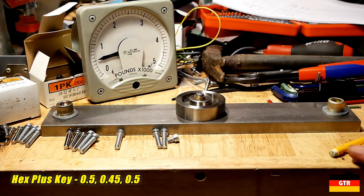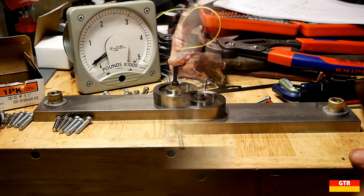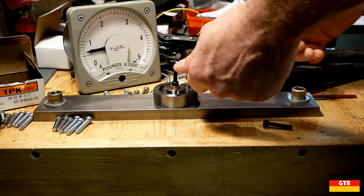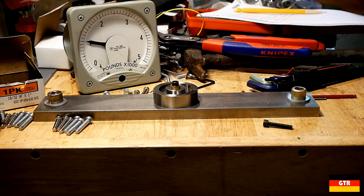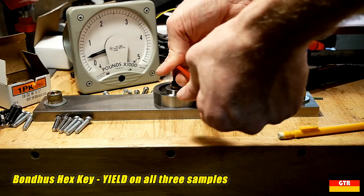So it looks like the Wera Hex Plus is getting about 17% more clamping force, which is in the same ballpark as Wera's claim of 20%. Next up are some 18-8 stainless steel screws with black oxide finish. Since these are much softer than the alloy socket cap screws we tested before, we should see a lower yield strength on the meter. The only unit that failed this test was the cheap hex key in one instance. In all other instances we hit the yielding tension without issue, which was around 1,900 pounds of force. Other than that one failure, I see no difference in the three L keys for this test.